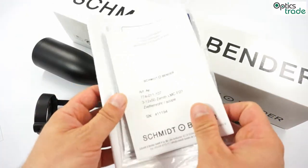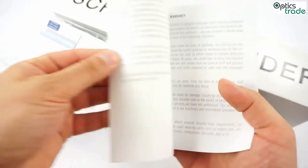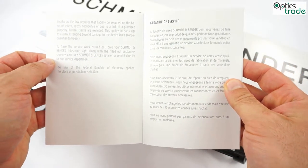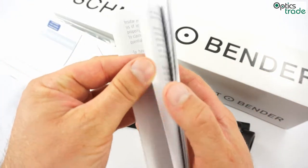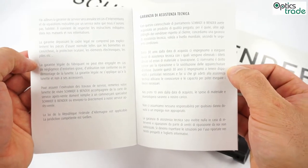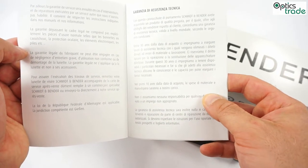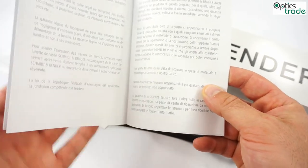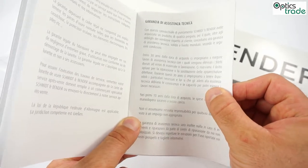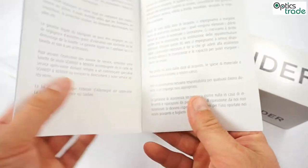It comes with a warranty. The warranty period is 10 years. After the initial 10 years, Schmidt & Bender also promised that they will repair this scope for the next 20 years. So that actually means this scope has a 30-year warranty, but they fully cover the expenses of repair only the first 10 years. After that, you need to pay for the labor.